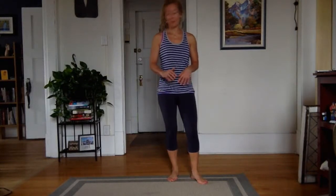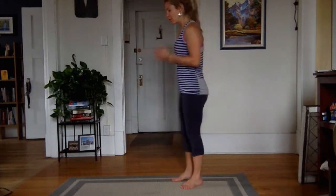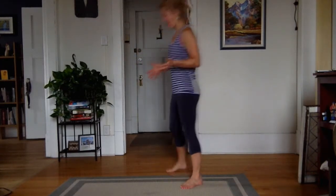Two Leg Lateral Line Hops. Find a line or a crack in your floor, or put some masking tape down or a book, and we're going to jump over the line with both feet.